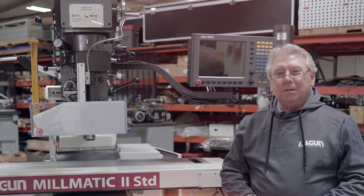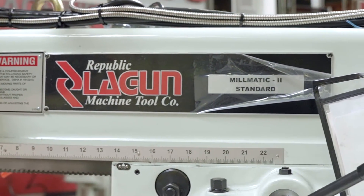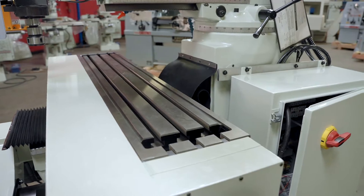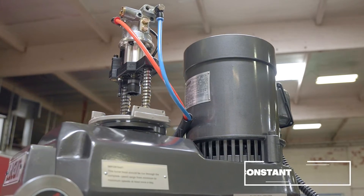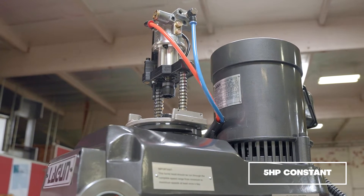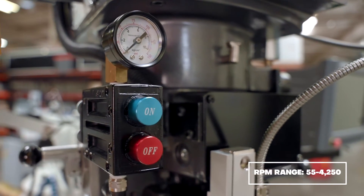Today we'll be taking a closer look at our Lagoon CNC Millmatic series vertical knee type milling machine. Starting with the motor — 5 horsepower constant speed. Your RPM range goes up to 4,250 and down as low as 55 RPM.